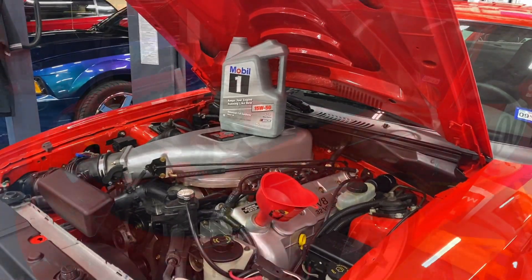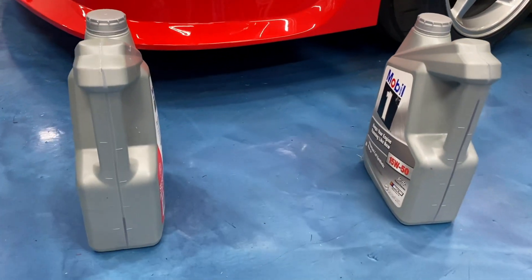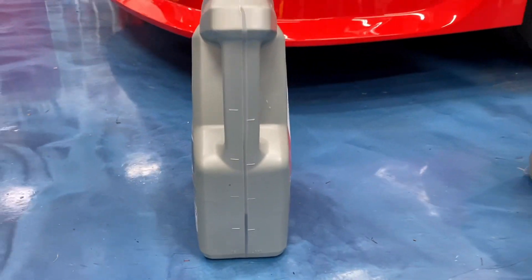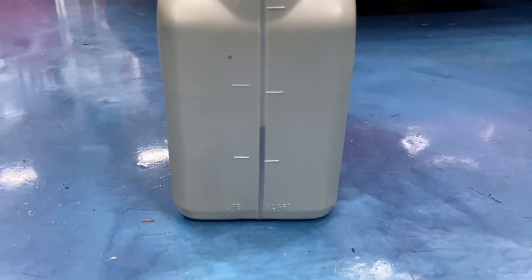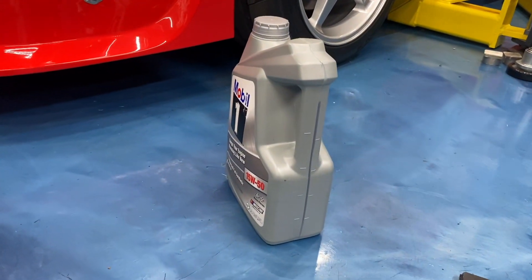It's worth mentioning my technique for adding less than full jugs: I always start with the partial amount first — three and a half quarts in the first jug — so that if you overshoot by accident you have a second chance. I'm leaving a quart and a half in the five-quart jug, then dumping in the full five quarts from the next one. Well, that's it — that's the quick and dirty on changing oil on a 2000 Cobra R. Hopefully you enjoyed this video.